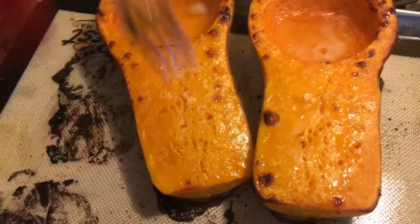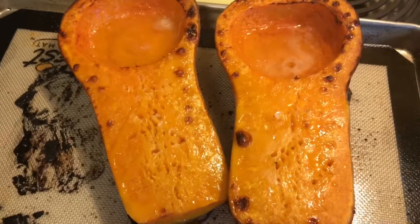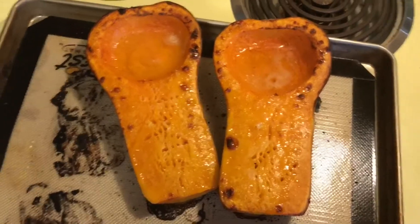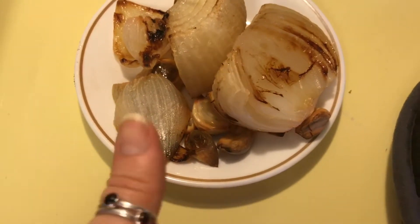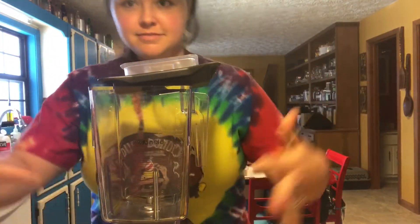About 30 minutes later, just stab it with a fork and make sure it's squishy — then it's done. You're going to want this to sit out and cool. You don't want to put it straight into your blender because it'll burn stuff up — it's real hot. I took the garlic out first, the onions about 10 minutes later, and then the squash about 30 minutes later. You're going to need a blender because we're going to blend this into a puree.